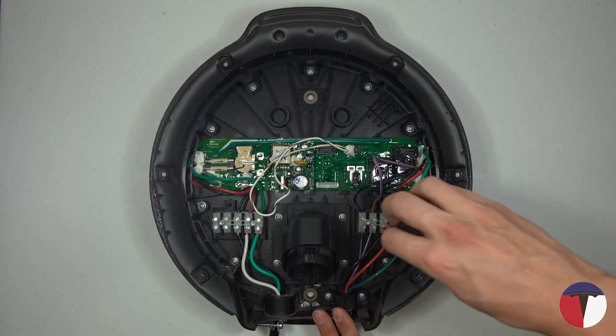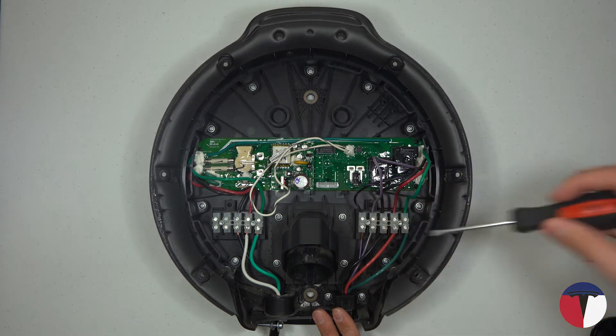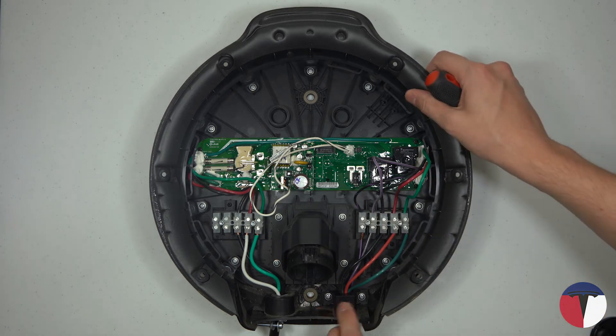Before continuing, please note that you'll be working with live electricity, so please do not attempt this repair if you are not qualified to do so. I am NOT responsible if you injure yourself or your property by following these instructions.